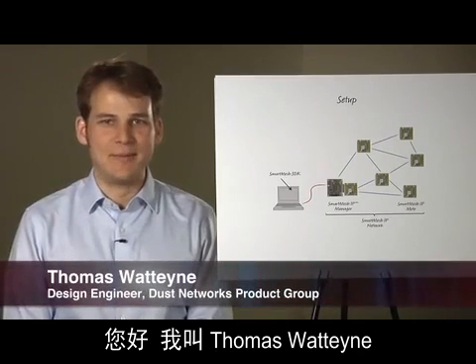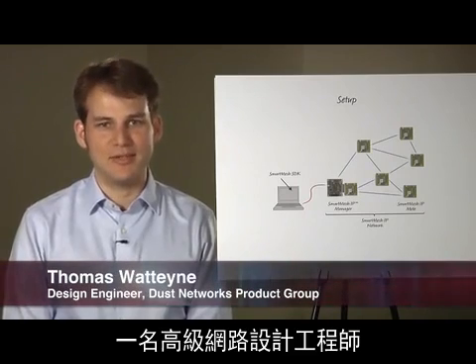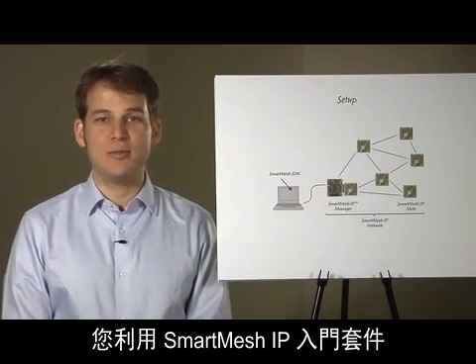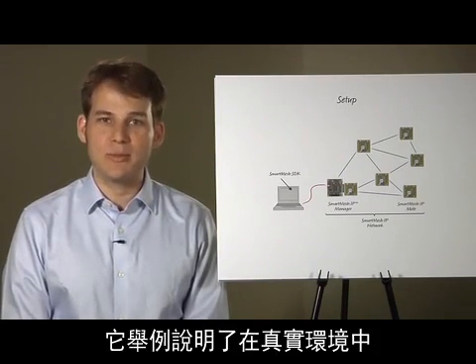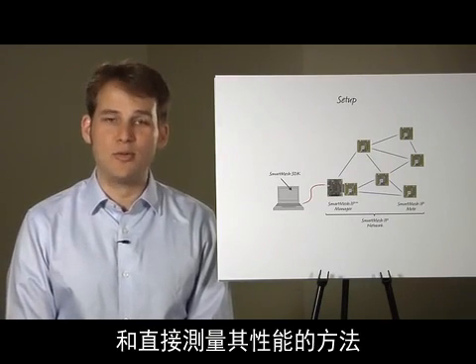Hi, my name is Thomas Wattene. I am a Senior Networking Design Engineer in the Dust Networks Product Group at Linear Technology. The purpose of this video is to help you get started with your Smart Mesh IP Starter Kit. It demonstrates how you can quickly deploy your Smart Mesh IP network and measure its performance first hand in a real environment.